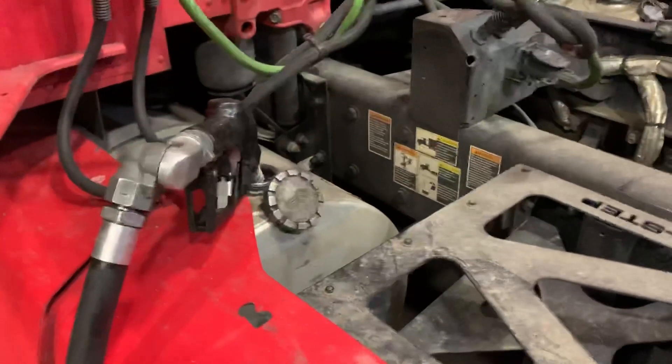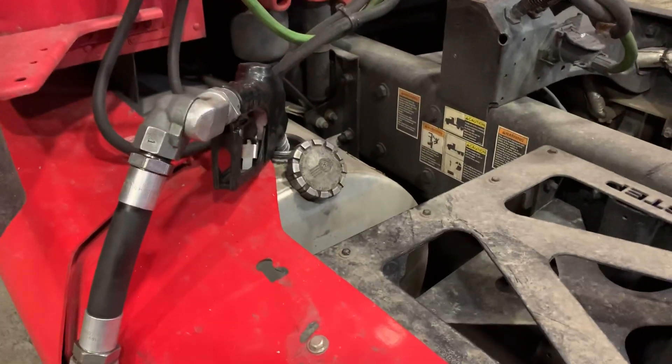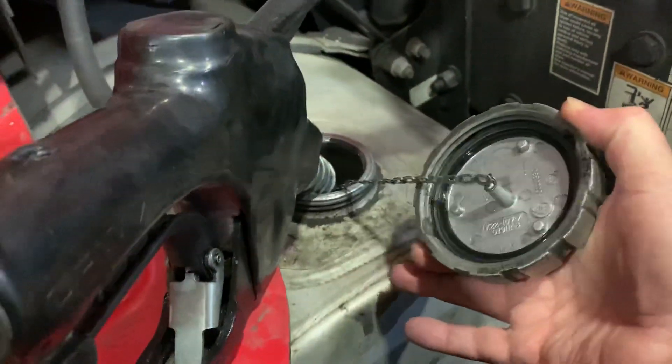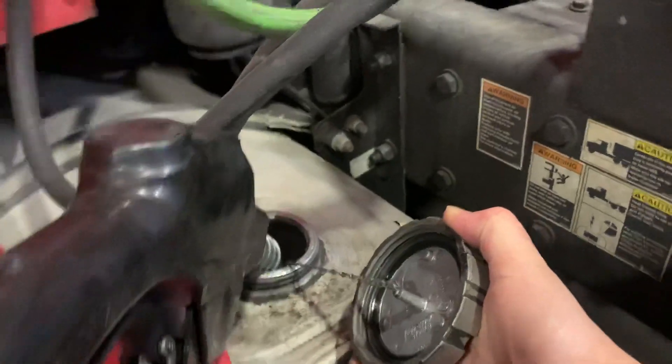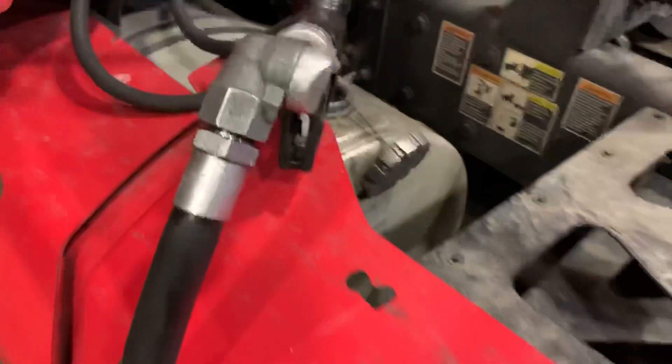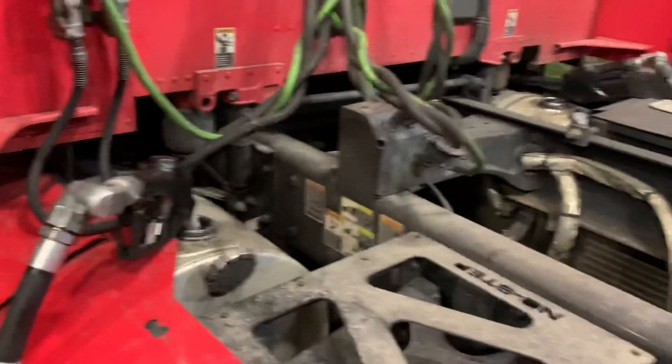But these right here — there's a seal on the bottom part of it. Look at it one more time: you can see the seal there, but you can also see it's only a couple of threads. So you've got to make sure that bad boy is tight.